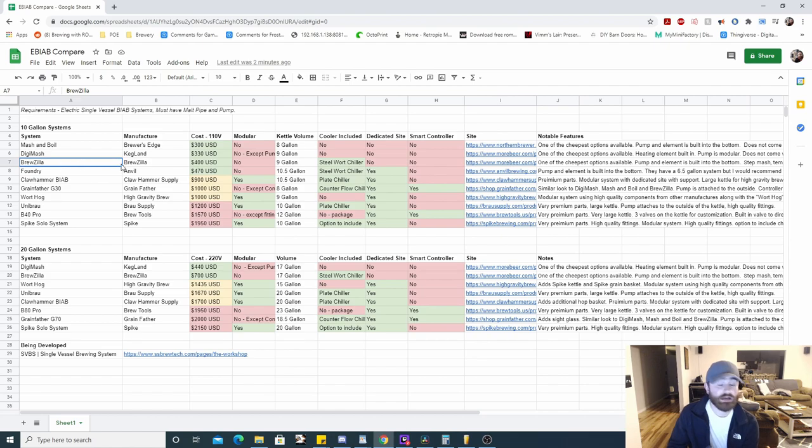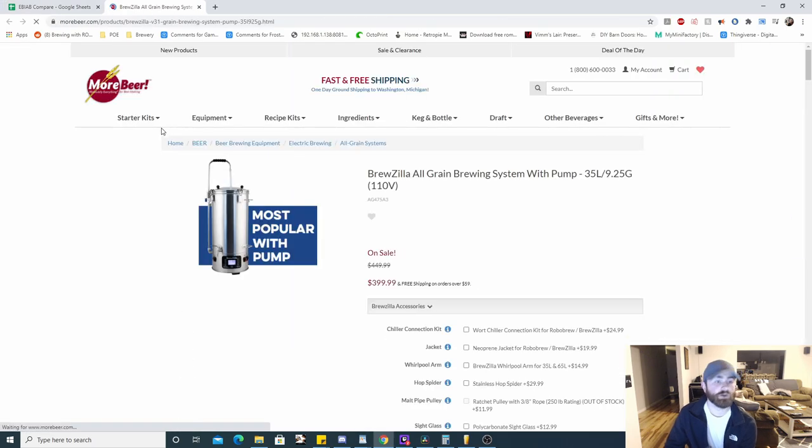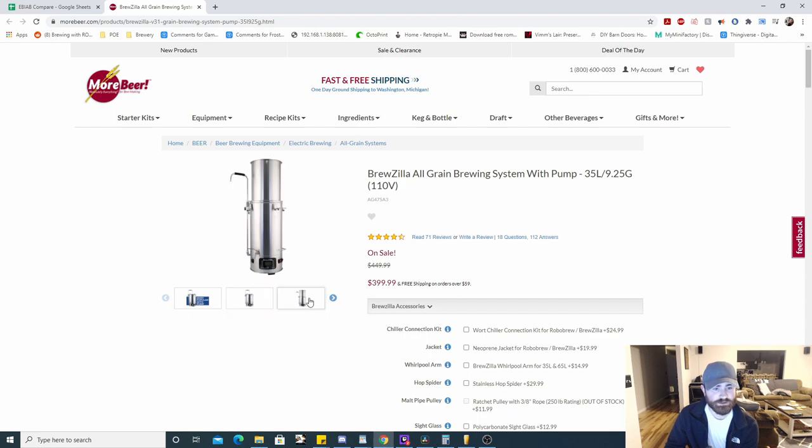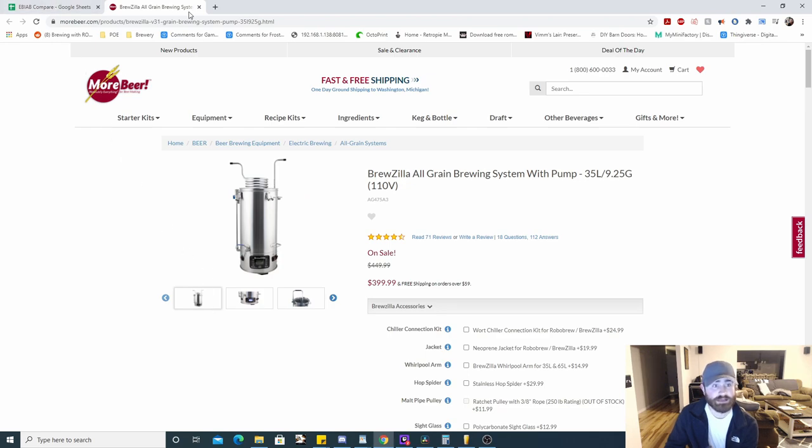The next one is the Brewzilla — it used to be called the Robo Brew, so if you have a Robo Brew, this is it. It's $400, not modular, nine-gallon system. It comes with a stainless steel wort chiller — I prefer copper personally — no dedicated site and no smart controller. Notable features: one of the cheapest options, pump and element built into the bottom, step mashing is available on the controller which is a little better than the previous two, temperature calibration is built in, and it includes a stainless steel wort chiller. Heard good things about it.